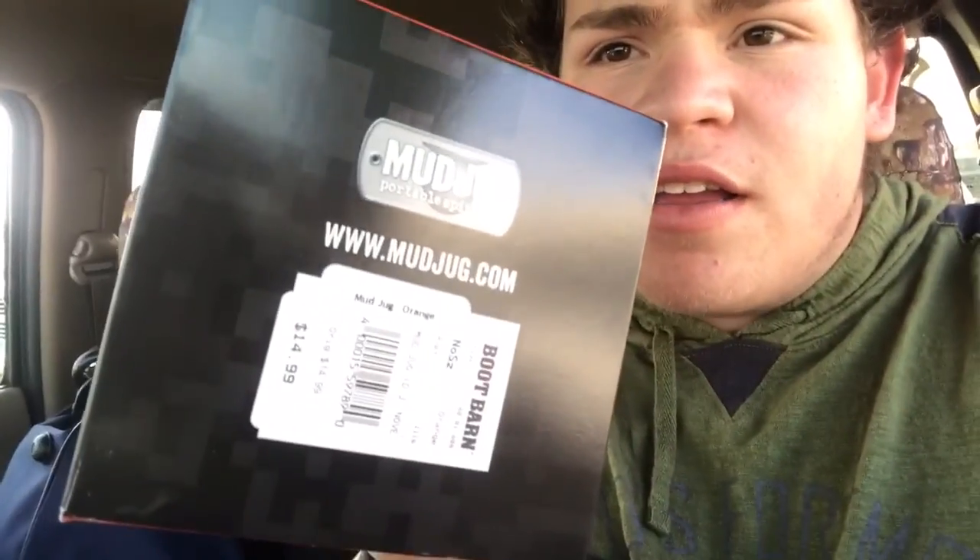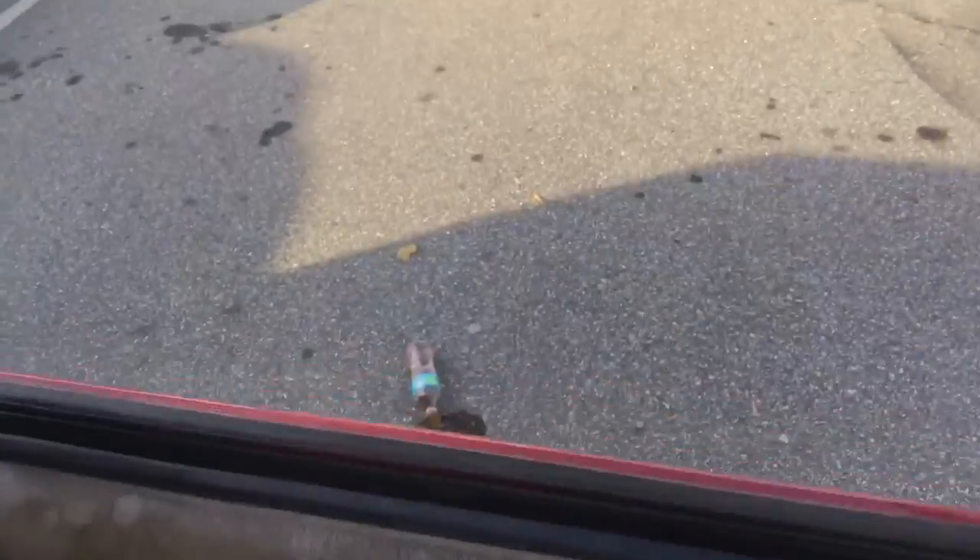You can even see on the back: mud jug, mudjug.com. Shoutout to MudJug1 — great guy, never met him, but for getting this into the stores and letting it sell at Boot Barn. And I can throw away this old thing now — out it goes. Yeah, I know I just littered, but it'll be alright as long as there ain't no cups.